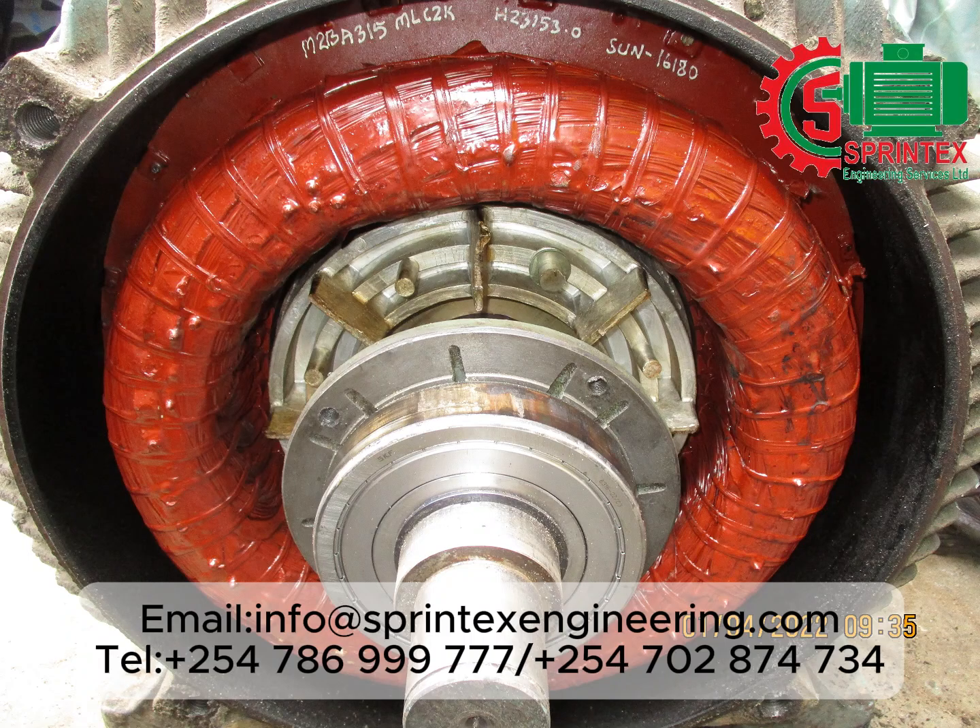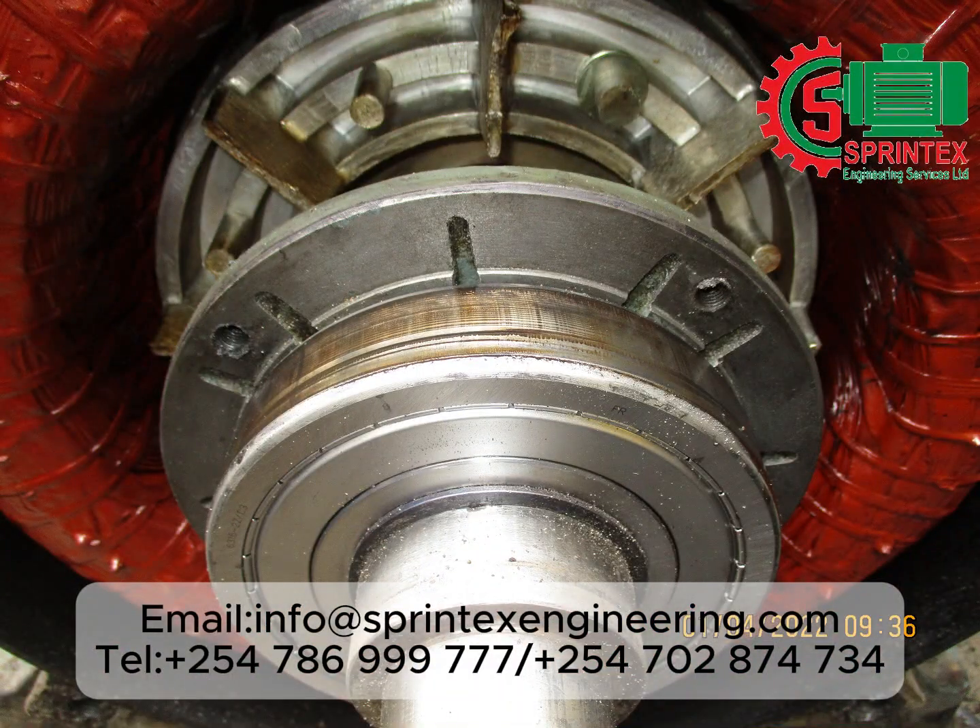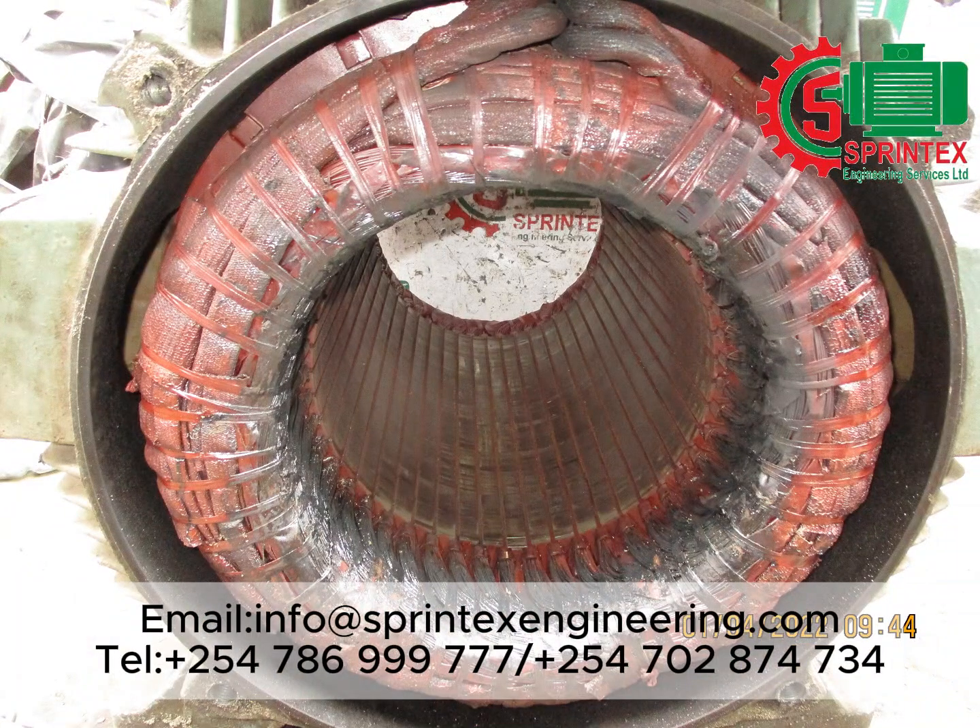The rotor before removal from the stator. View of the bearing. Dismantling in progress. View of the winding on the connection end after the rotor is removed.